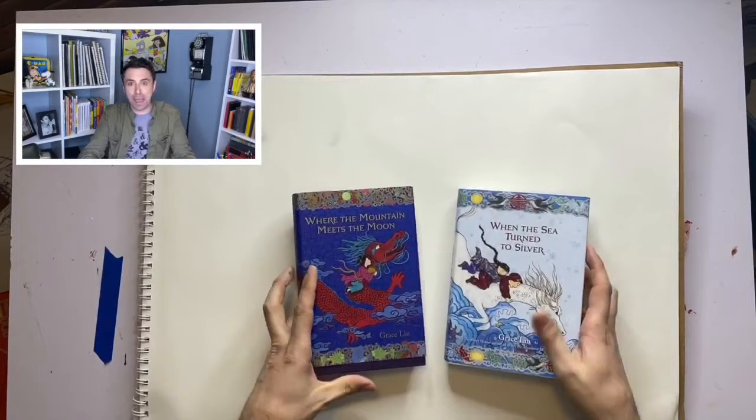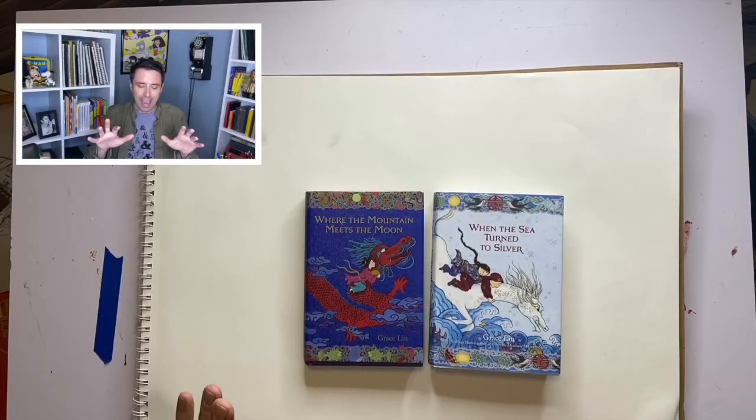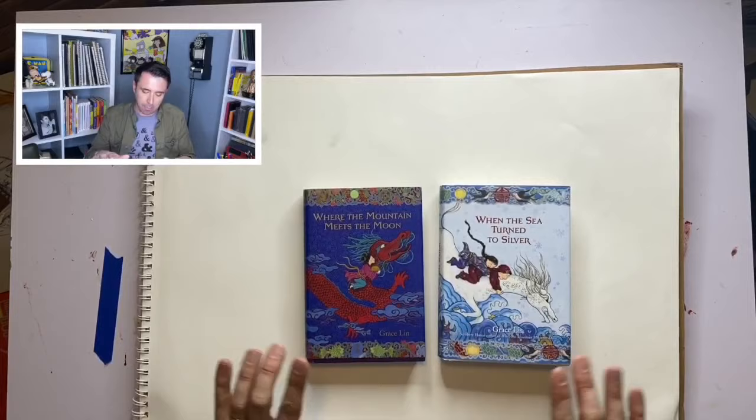Speaking of friends, I'm going to be inviting another one of my author-illustrator pals to draw for us today. I'm bringing on my oldest friend in the world of children's books — my pal Grace Lin. Grace and I met way back in 1999, in the fall of 1999, and we ended up living on the same street in Somerville, Massachusetts. You might know Grace from Where the Mountain Meets the Moon — this book earned Grace a Newbery Honor.